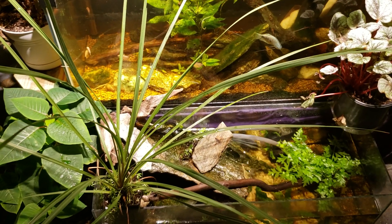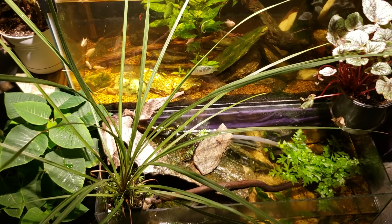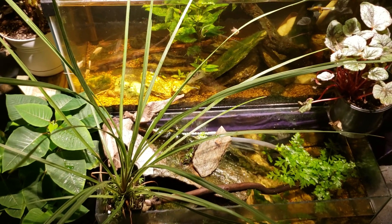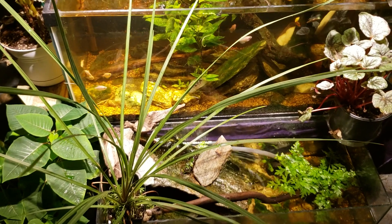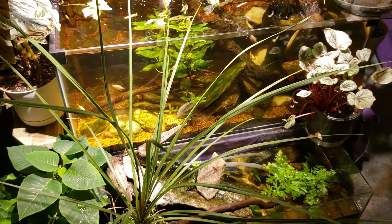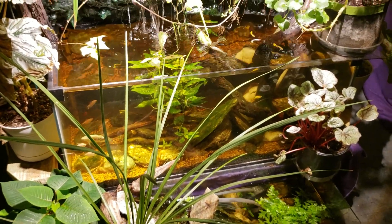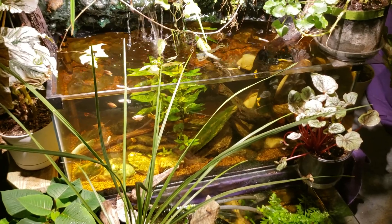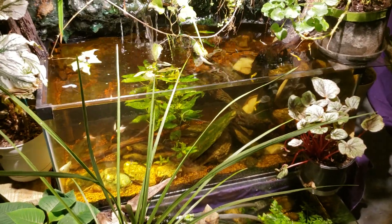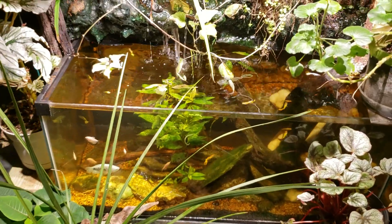I thought I could either talk about shopping at your local fish store versus big chain pet stores, or I could talk about the importance of putting fish in the proper level of water hardness. I opted to go with water hardness because I haven't talked about that topic in quite a while. So why did my fish die being kept in soft water versus hard water? To explain that, we need to start with osmosis and osmoregulation.